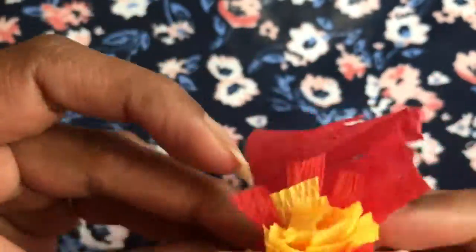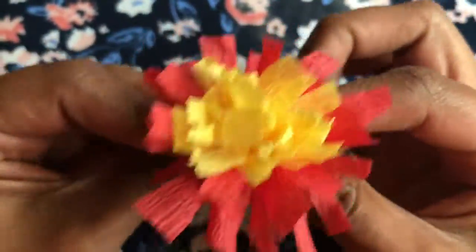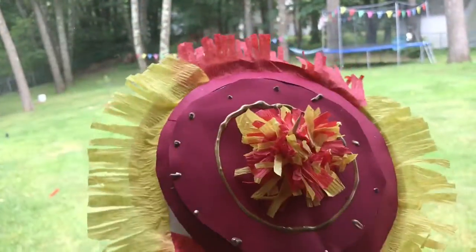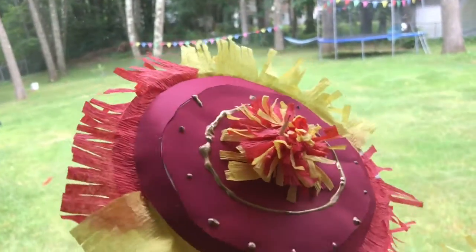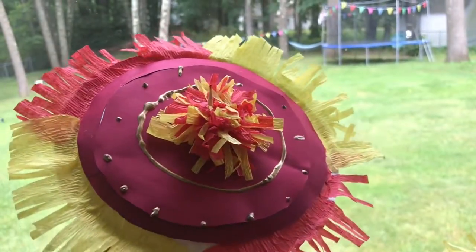Here I am quickly showing how I made the flower to go on top of the umbrella — I used the same crepe paper, folded it around and glued it to make it look like a flower. To put it all together, I poke a hole in the middle of the plate, glue the stick, and glue the top flower.